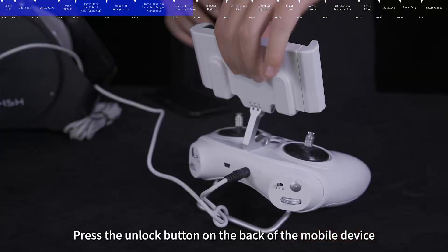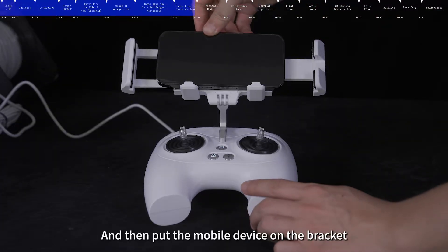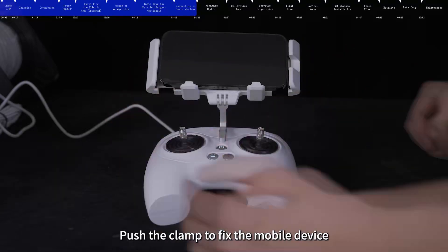Press the unlock button on the back of the mobile device bracket to make the clamp pop up, then put the mobile device on the bracket and push the clamp to fix the mobile device.